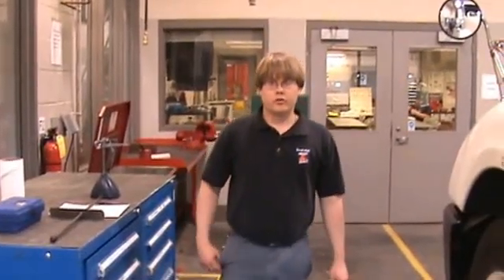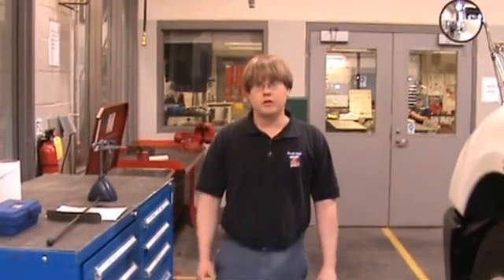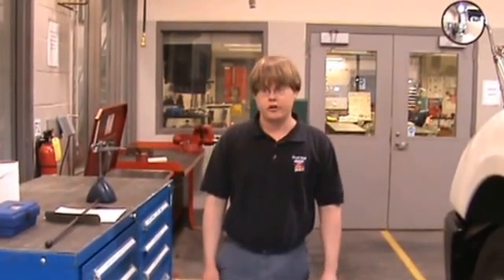Hi, I'm Jim Mack from Berks Career and Technology Center, and today I'm going to demonstrate how to measure and inspect kingpins as per Pennsylvania State Inspection Guidelines.